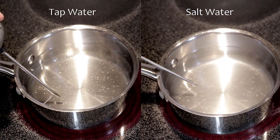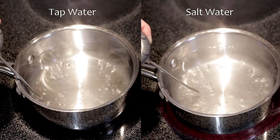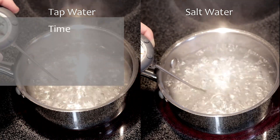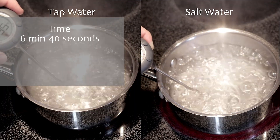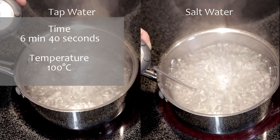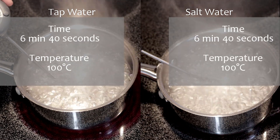Now it's boiling. The plain water reached the boiling point in 6 minutes 40 seconds. The final temperature: 100 degrees Celsius. The salt water boiled in 6 minutes 40 seconds. Temperature: 100 degrees Celsius.